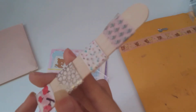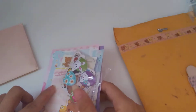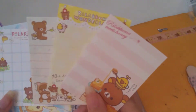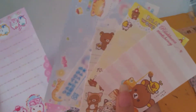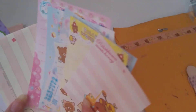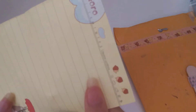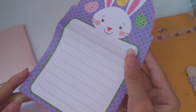We have the washi tape here — these are really cute, I love these. Then we have Rilakkuma memo sheets, which I'm absolutely fine with because these are super adorable. I just love collecting memo sheets — I can use these for my pen pals or just store them. This one is double-sided which is cool! And then we have more memo sheets — Easter memo sheets, which are nice. I think there's three of each.